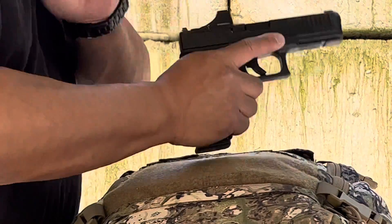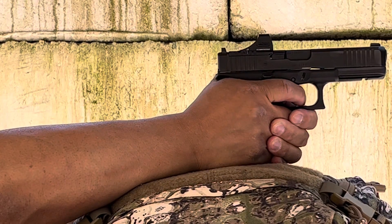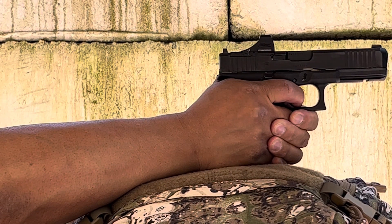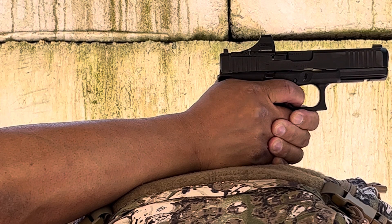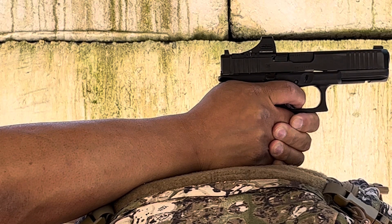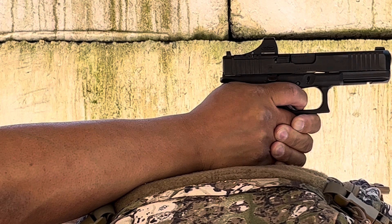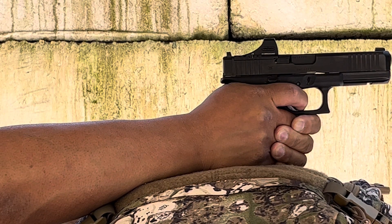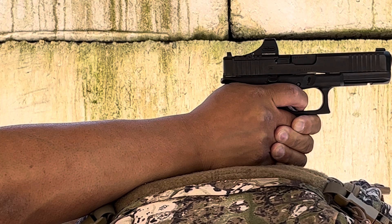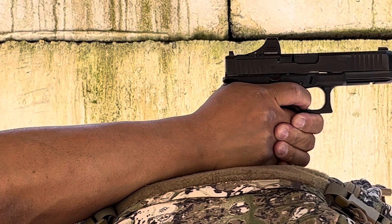I got this out to the range — it was a real easy thing to zero. It does come from the factory at a 25-yard zero generally, and I didn't have to do many adjustments. Real easy to zero. Positive clicks on the adjustments, just like any other Holosun sight. It was pretty cool to see my stock sights through the Holosun. This will probably turn into my teaching gun since I'm really having trouble seeing the front sight now that I've gotten older. I will report back when I've got a lot more rounds through this.